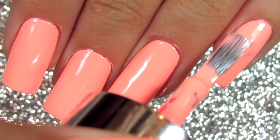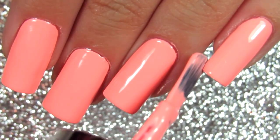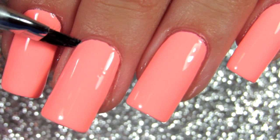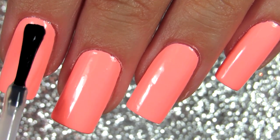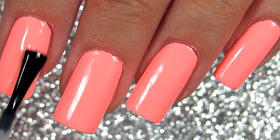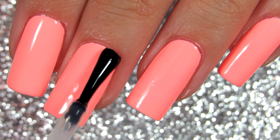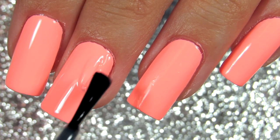Some of you said you'd like to hear about my cuticles and how I keep them looking like this. In the video I just push back my cuticles — that's all I do, I don't cut them. I will prepare an updated nail care video with all the details, so keep your eyes out for that. Basically I just push back my cuticles and that's it.